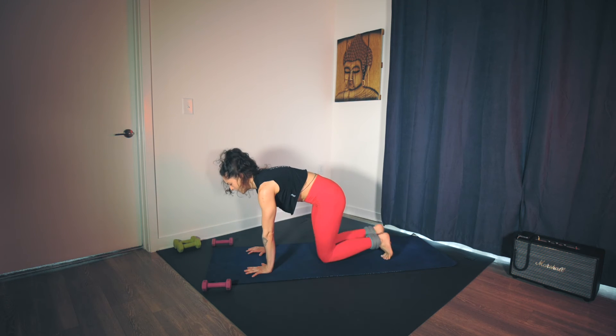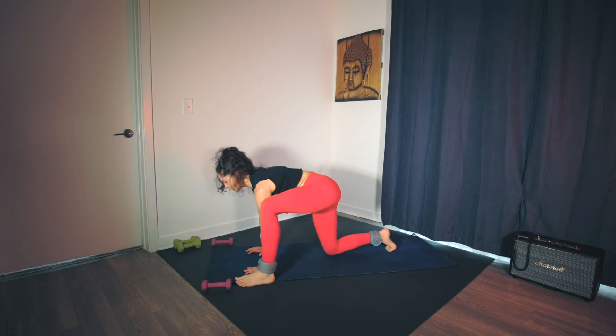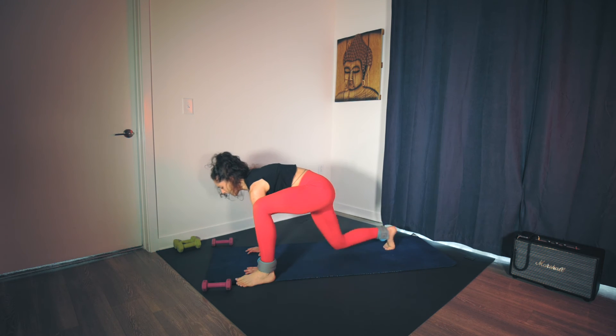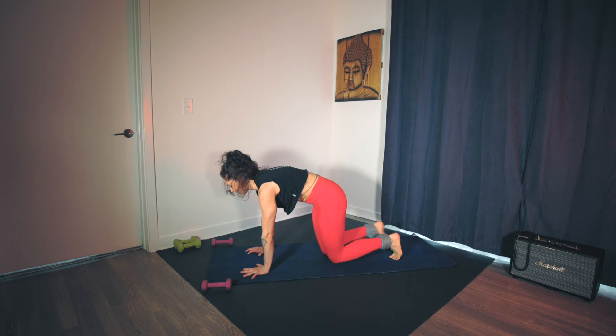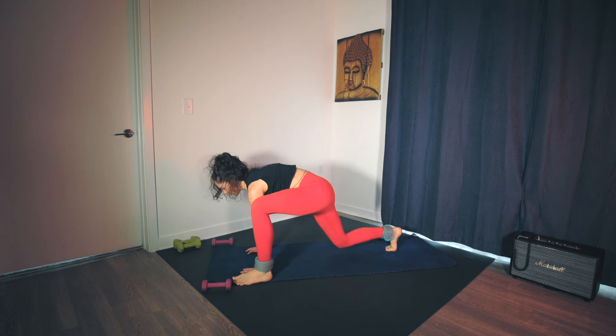Shoulders stacked over wrists, knees underneath the hips. Big steps — still engaging the core. Shooting the leg, lifting the heel — it's going to be a big squeeze of the quads. Three, two, last one. Right knee down, leave the left foot forward.